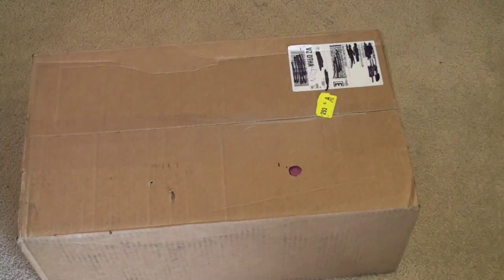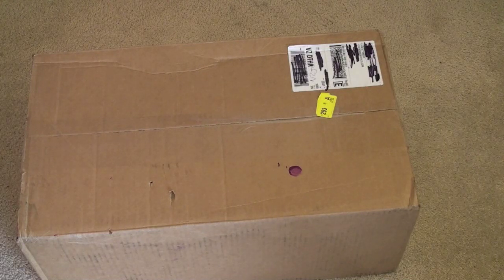Hey guys, John Rettinger from Technobuffalo here with a fun unboxing for you that's a nice departure from the Apple and Android centric videos of the past few days. I've got an unboxing here for you of a Sonos product, and I'm not entirely sure what Sonos sent in this big box — we're going to dig in and find out.